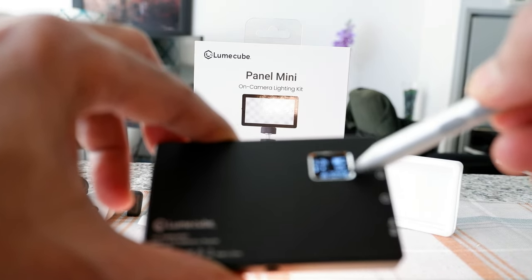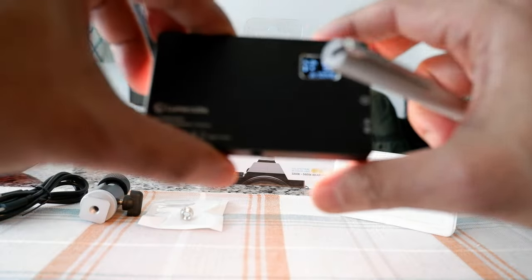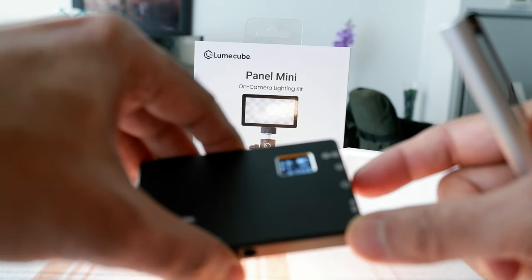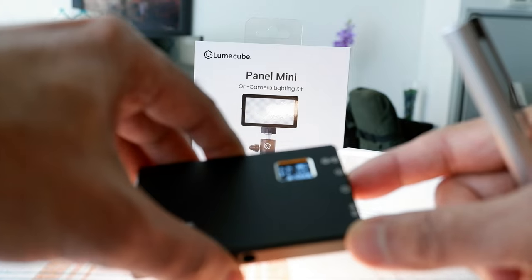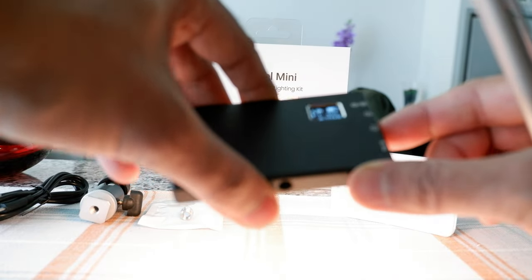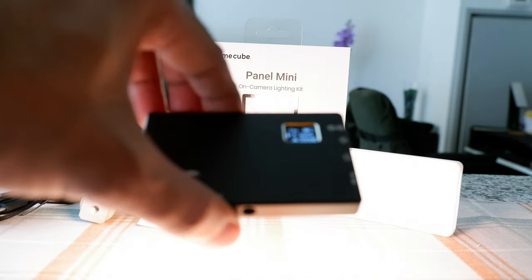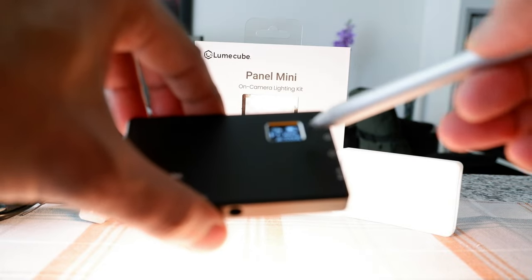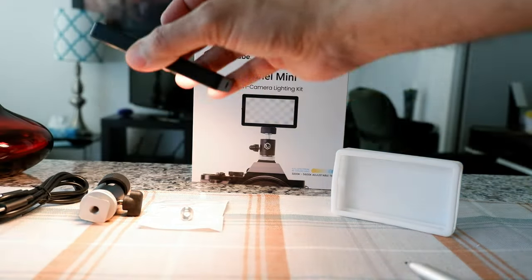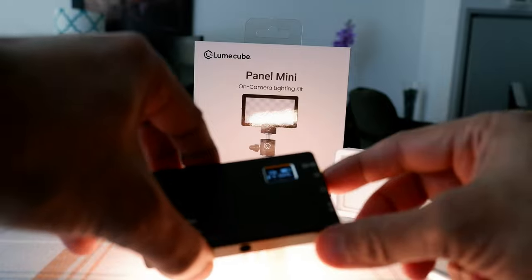I'm going to turn the lever to increase the brightness. You can see the light going up, and going all the way to 100% — it's quite bright. At 100% you have 24 minutes remaining. Pointing it towards the camera for a second, you can see that it's fairly good brightness.